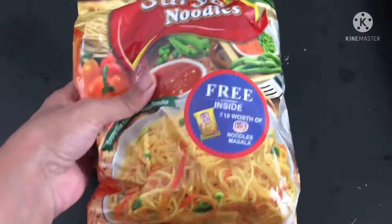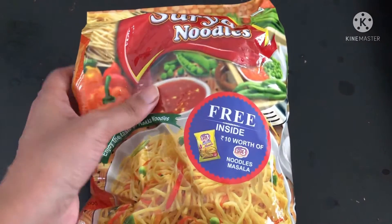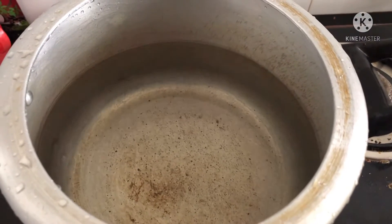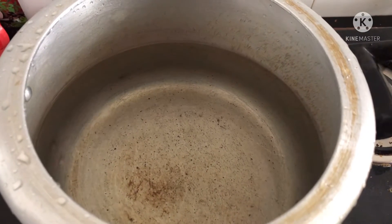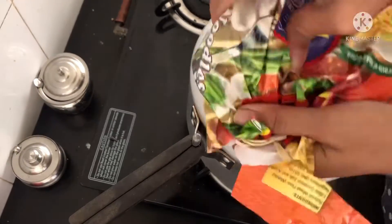Here I have taken around 450 grams of noodles. You can take noodles of any brand — I have taken Surya noodles. Now we need to boil the noodles, that is why I have taken a cooker and added some water. You can boil it in any vessel as well.